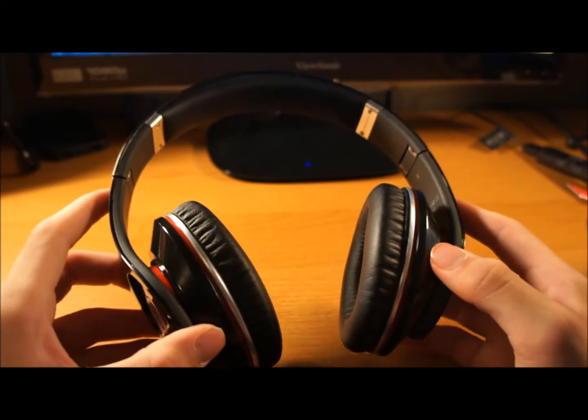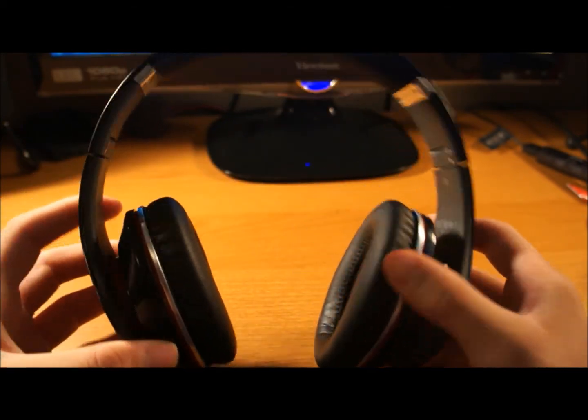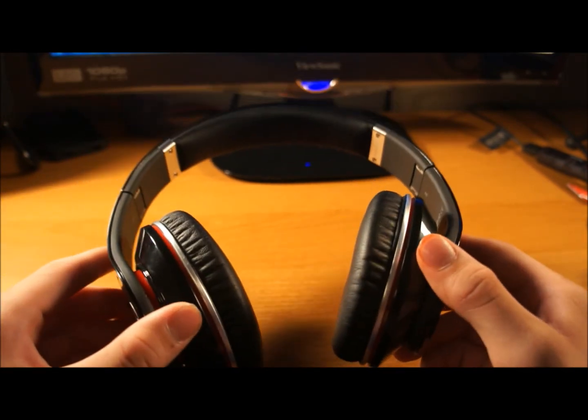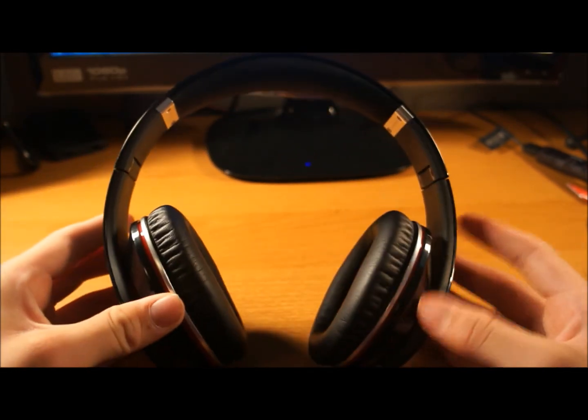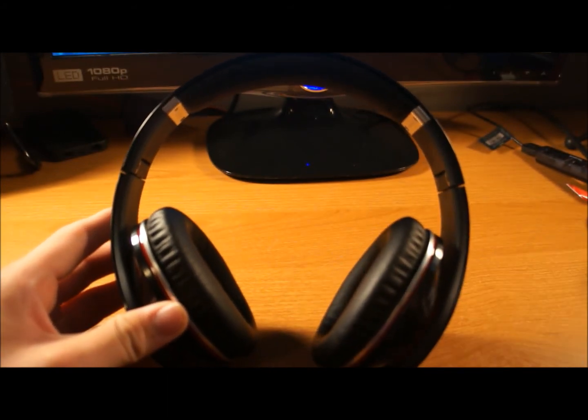So that probably wraps up today's review, guys. These are the Beats by Dre Studio Edition in black. They retail for $300. You can pick them up at Best Buy, Walmart, Radio Shack, or Target, maybe other places. Thanks for watching — please make sure you rate, comment, and subscribe, and we'll catch you in the next video.